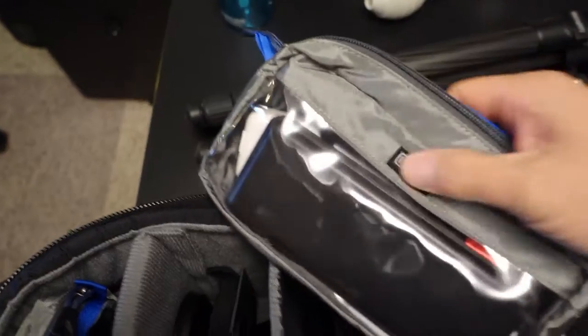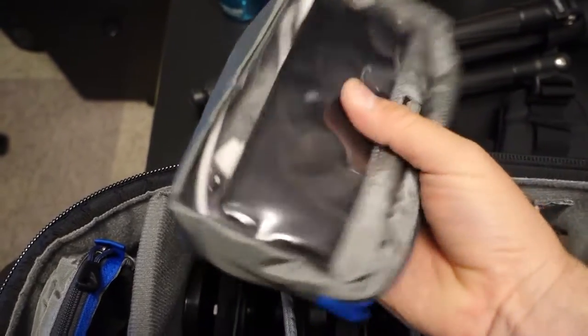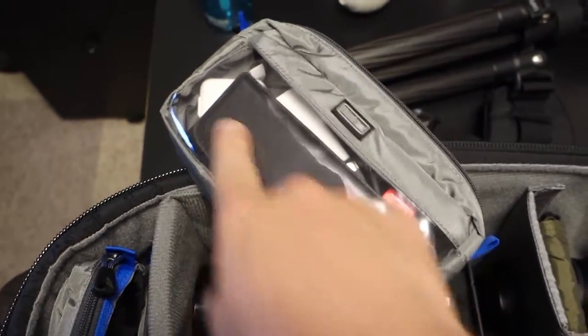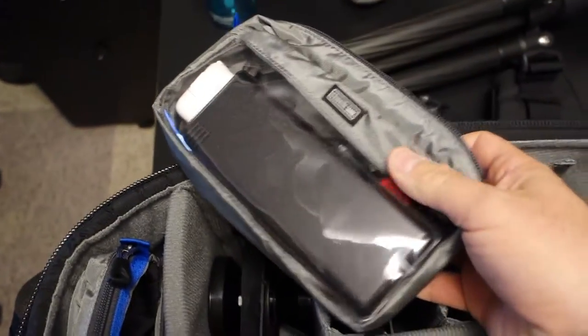Over here I've got another accessory bag — this is my computer and iPad bag. I've got a power bank — you know, one of those things where you plug in your USB device and it powers and charges it. I've got a wall wart, etc. Computer stuff.